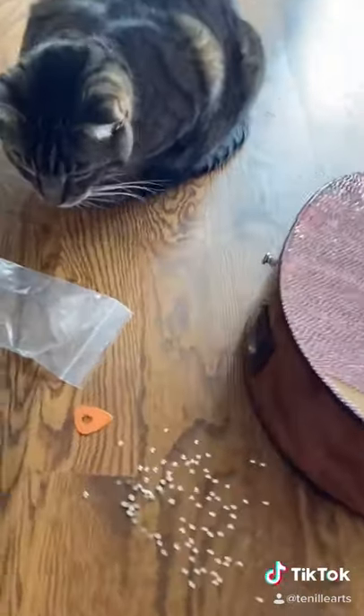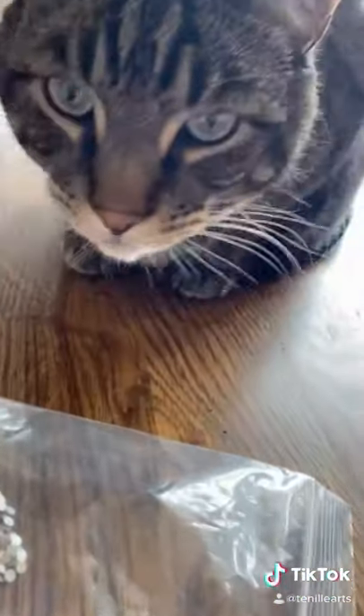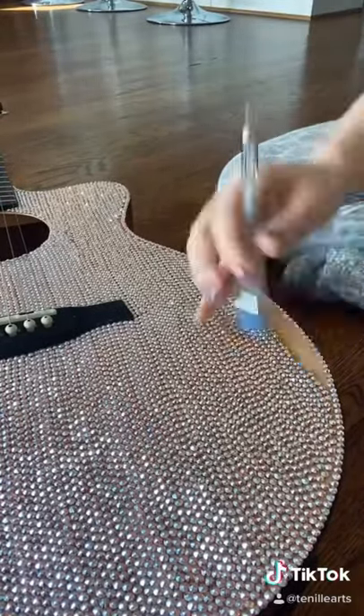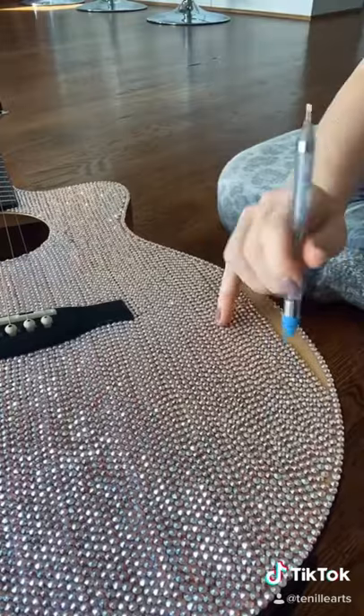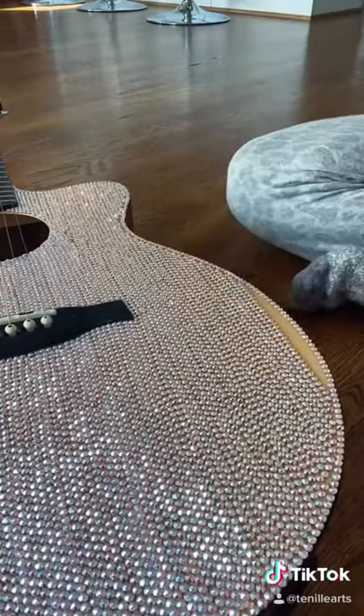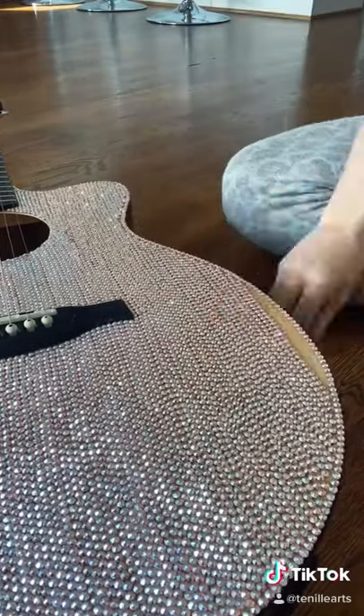But I still have this awesome guitar! I had a little cat friend helper on my last day — it was so much fun making this. This is the final day; I woke up so early just wanting to finish this thing so that it could sit and dry for a couple of days.